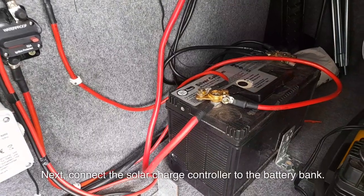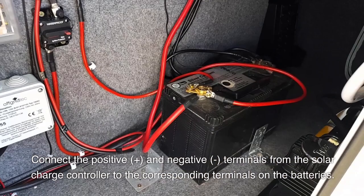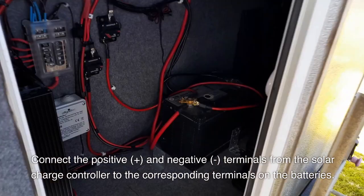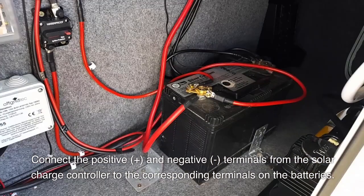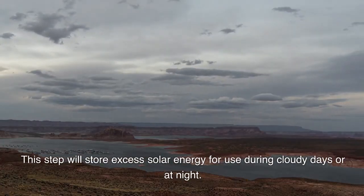Next, connect the charge controller to the battery bank. Connect the positive (+) and negative (-) terminals from the charge controller to the corresponding terminals on the batteries. This step will store excess solar energy for use during cloudy days or at night.